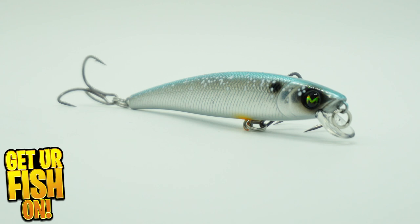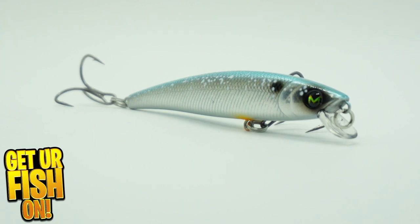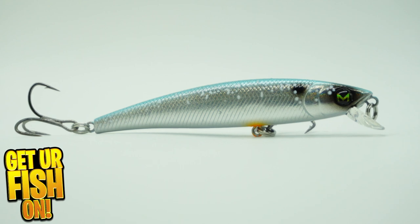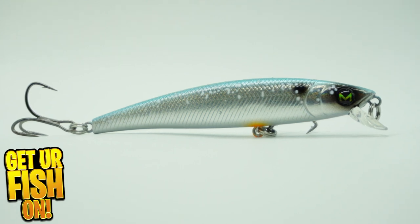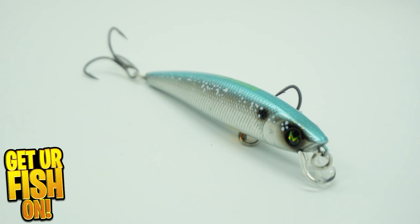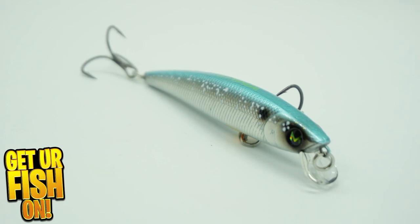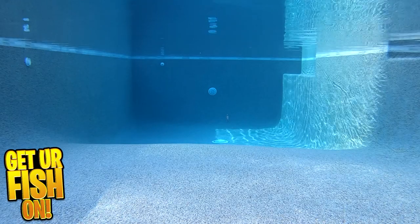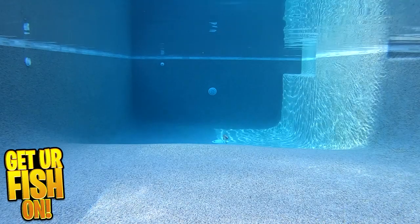The Mockbaits workbait is a shallow running floating jerkbait that rises slow and has erratic side to side action when twitched. It's meant to look like an erratic wounded baitfish for those colder water shad that are dying because of the water temp. You can twitch it and burn it in to trigger those predator fish strikes.